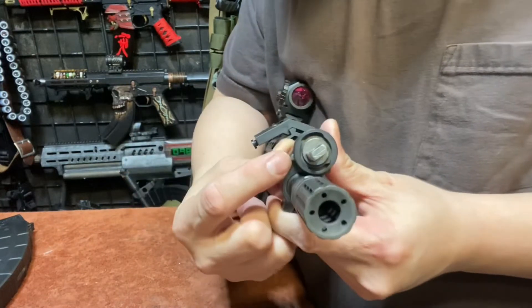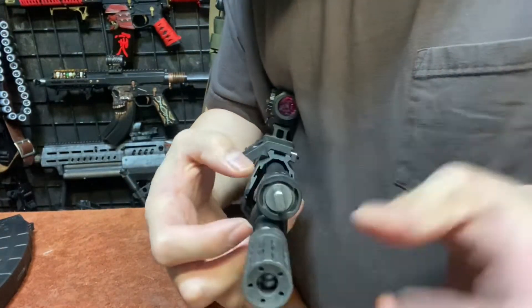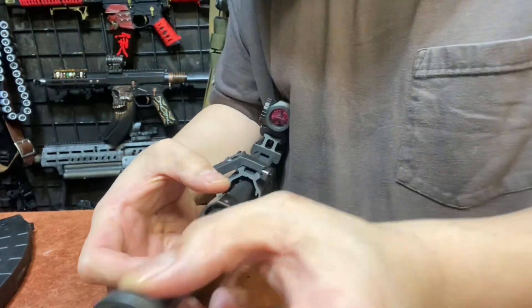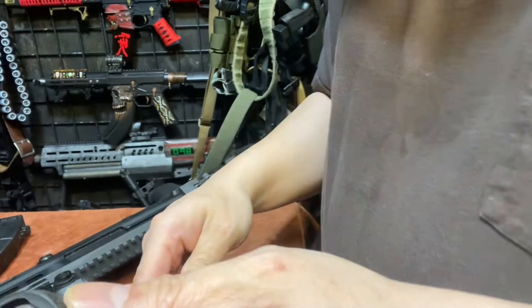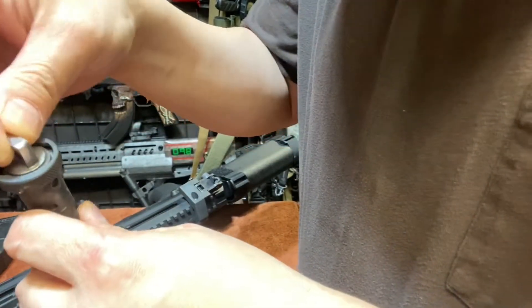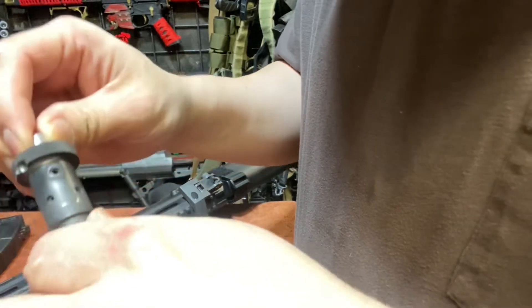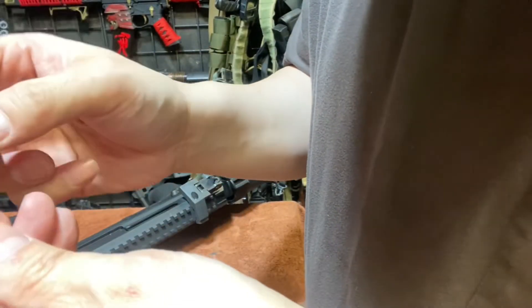There's a little indent plug here that you push so you can rotate it and release your gas system. When you pull this out you can see the different holes.